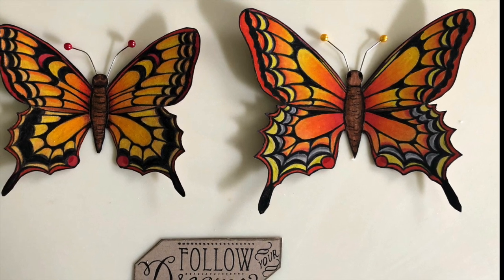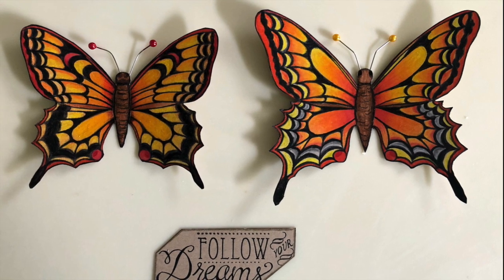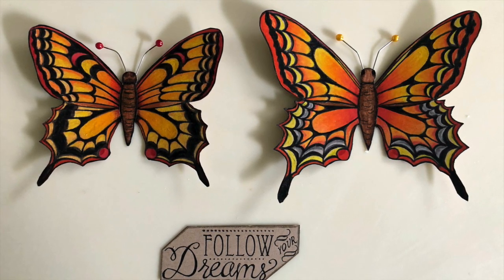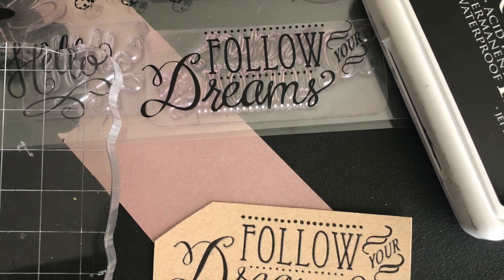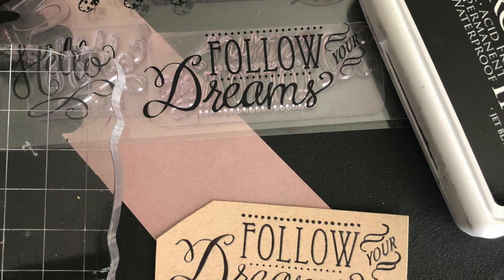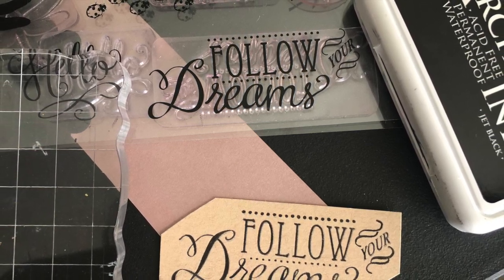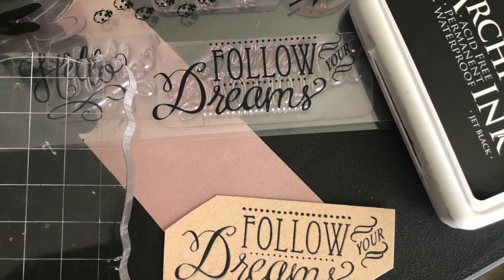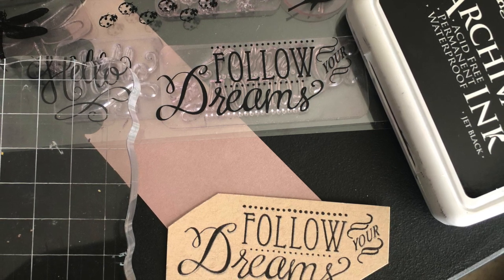We are done with both butterflies. Now we'll make the tag 'Follow Your Dreams.' To make that tag we need a 'Follow Your Dreams' stamp, an archival ink pad, and a thick cardstock — preferably in a toned tan color.